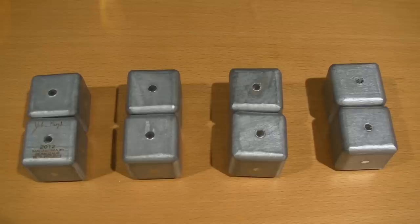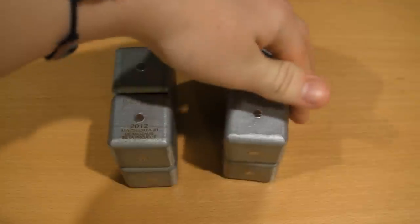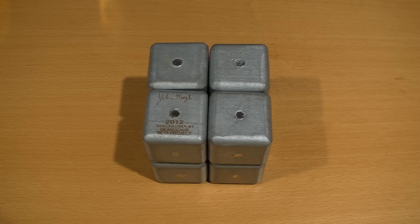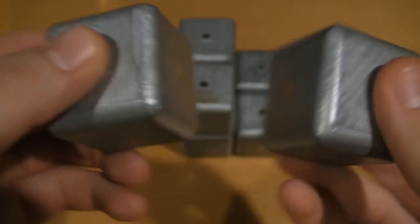Right here I'll separate the Menigma into even smaller pieces — just two by twos — and that's how it's gonna work. It's very easy when you have it like that, but honestly when you have eight pieces all separate it's much harder. Right here I'll show you what can go wrong with this Menigma.